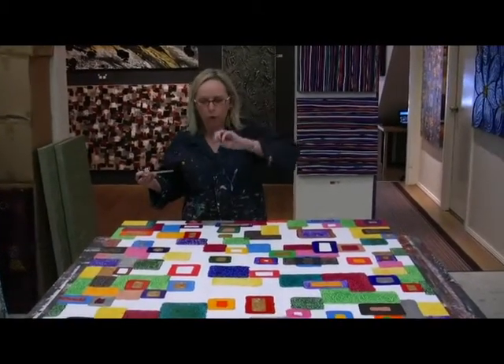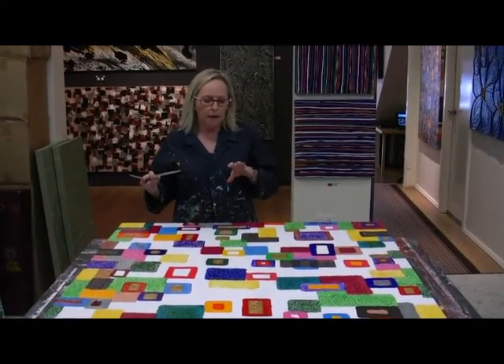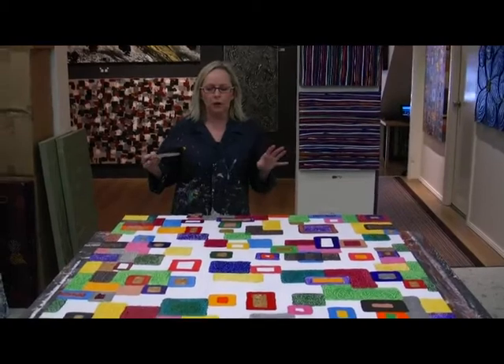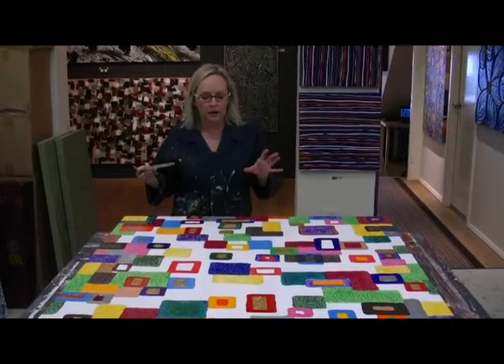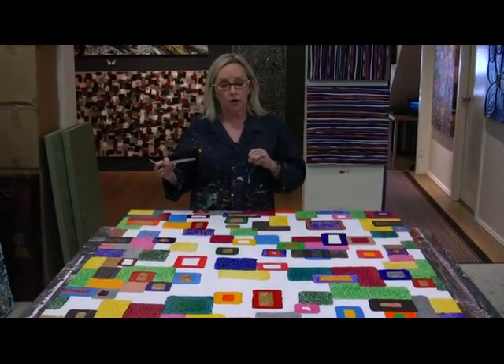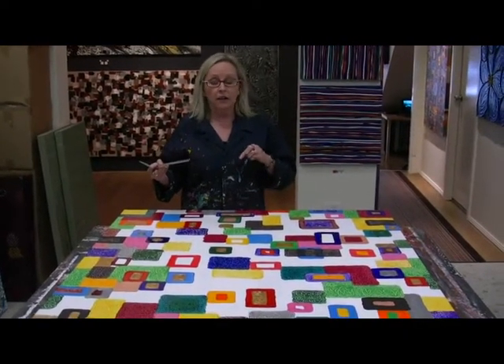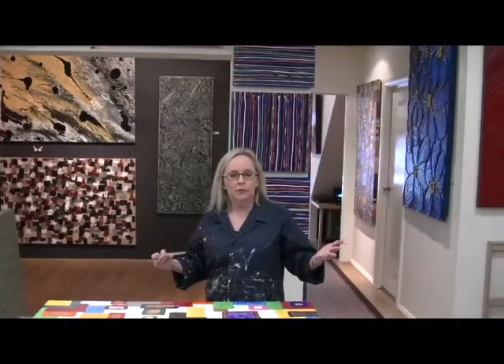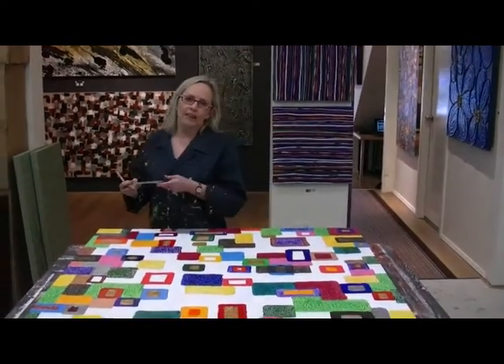And then over the top of that I go through and highlight with black. So it's very time consuming but it's well worthwhile when it's finished. Everyone comments on them. They're very popular. But this is just a little look into one of the styles that I do. And obviously Glen does many more styles as you can see around the studio. So please have a look at our website and check out what we do and pop in and see us at any time. Thanks.